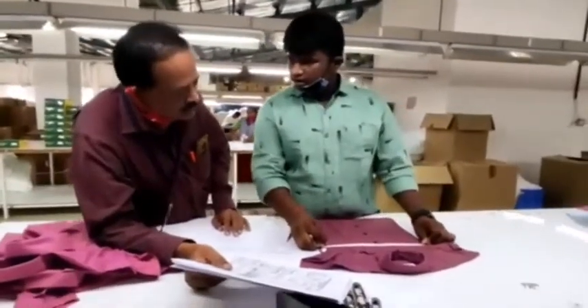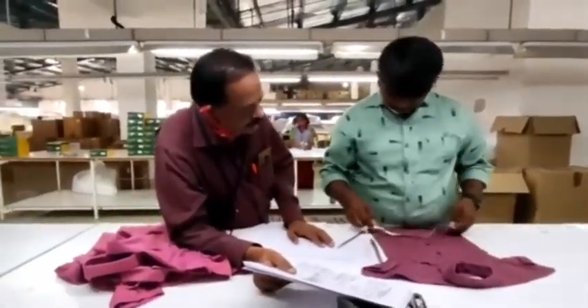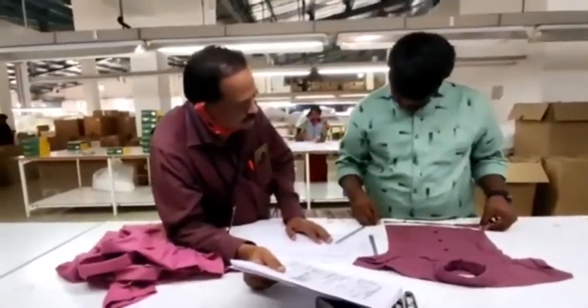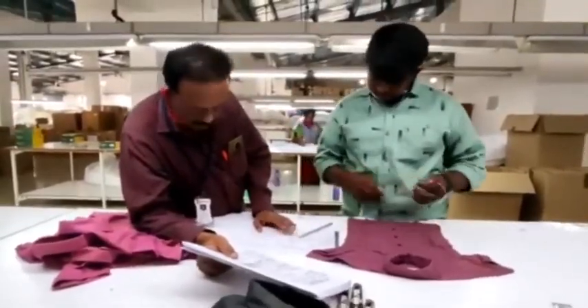That one can't find. Okay. Next step. The bottom is close. That one can't find. Okay.